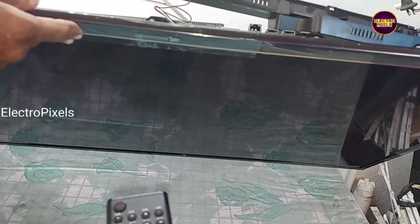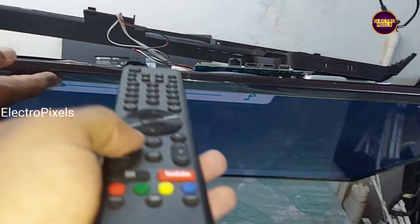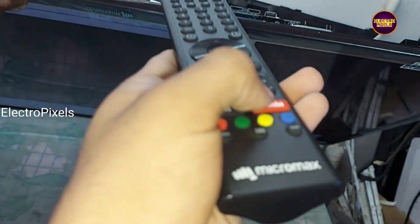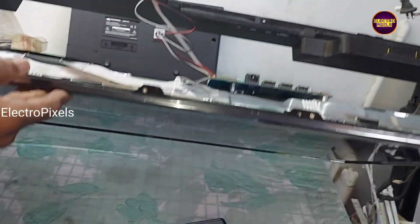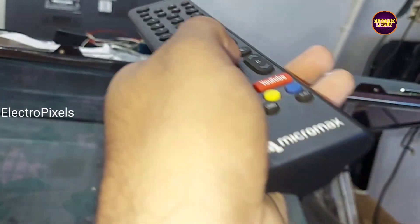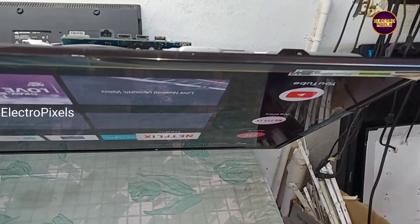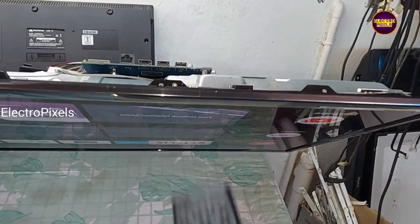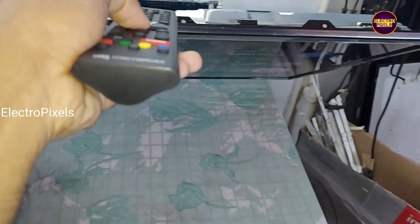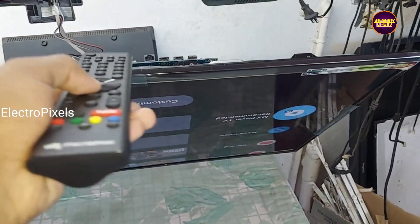Now you can see the home page. The remote is working properly — the volume buttons are working. Let us check the YouTube button. YouTube is also opening, so the remote is working properly after removing the shorted PF SMD capacitor. The work is done and the TV is repaired successfully.